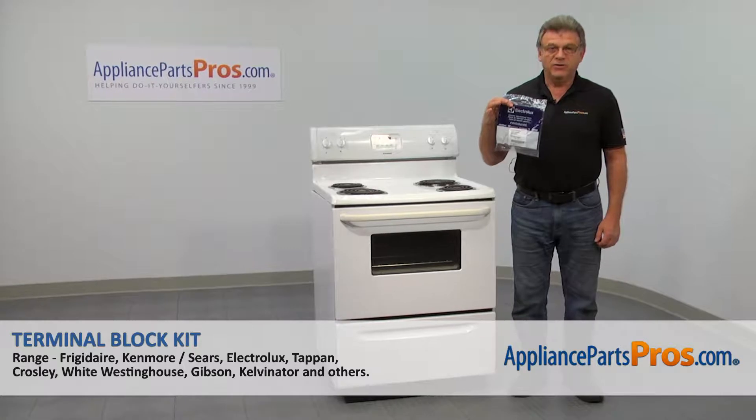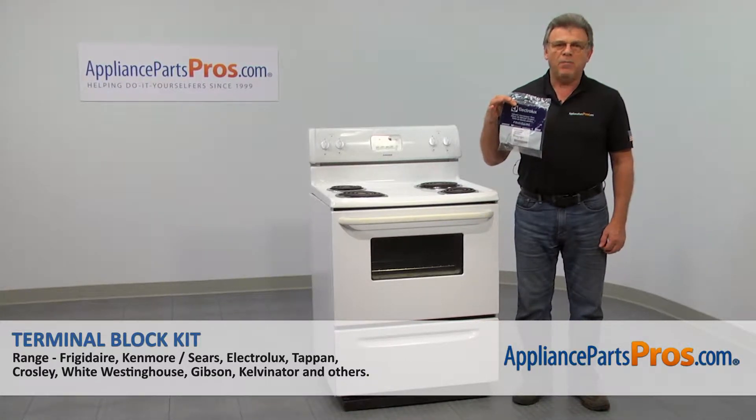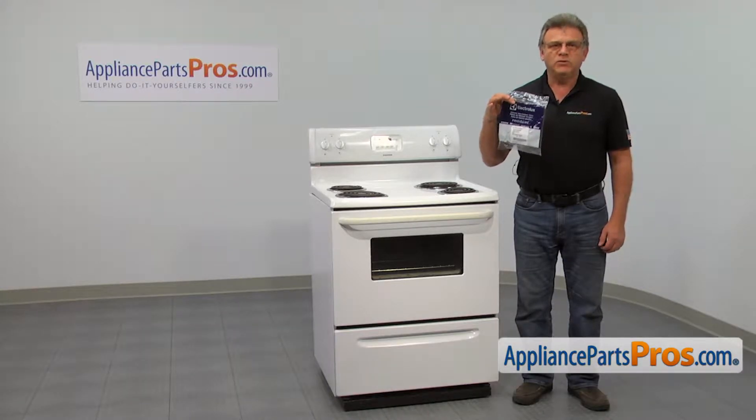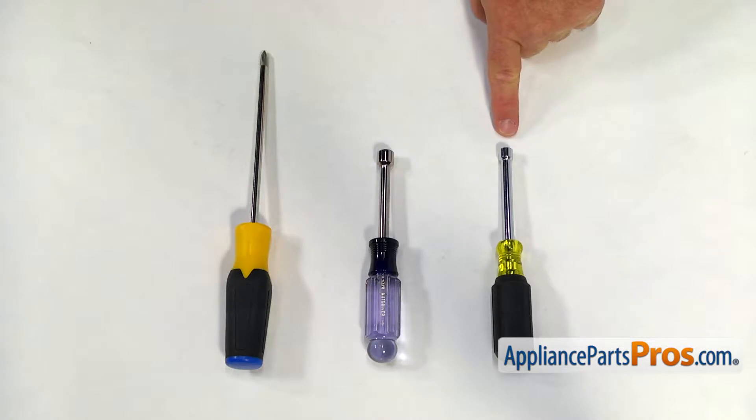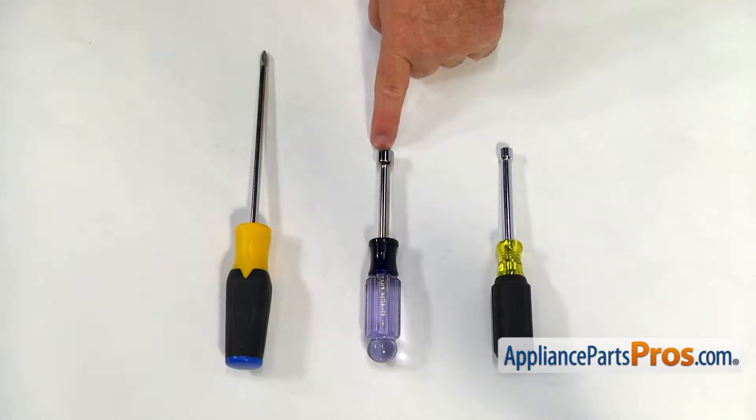In this video, we'll show you how to replace the terminal block kit in a tap-on range. It's going to be a very easy repair, should only take a few minutes. For this job, we're going to need a quarter-inch nut driver, a three-eighths inch nut driver, and a Phillips screwdriver.